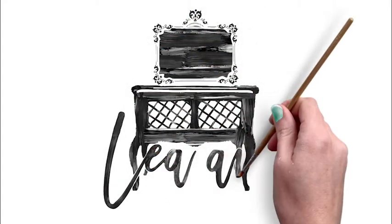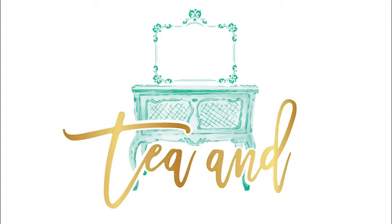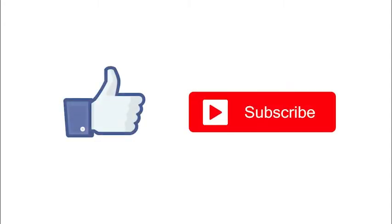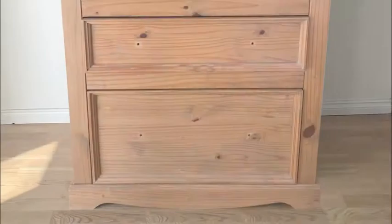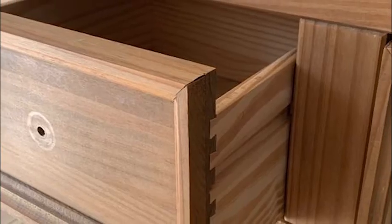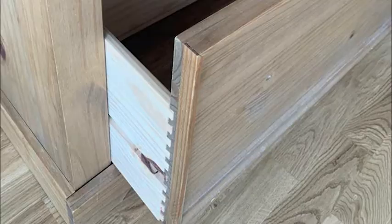Hi, I'm Rachel from Tea and Forget-Me-Notes. If you enjoy this video, please consider liking and subscribing. Now we all know that free is the best price, although often that comes with the price of needing repairs, as was the case with this chest of drawers.